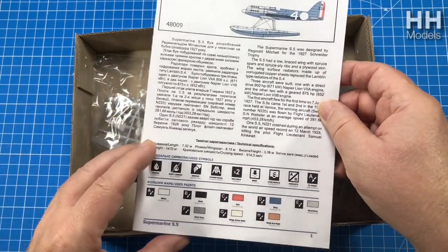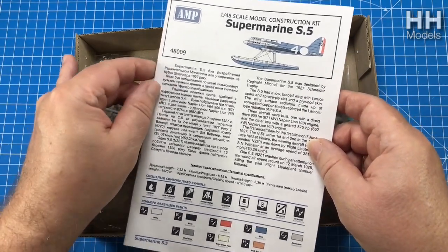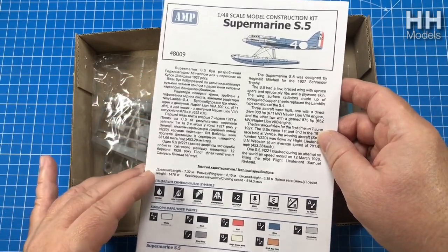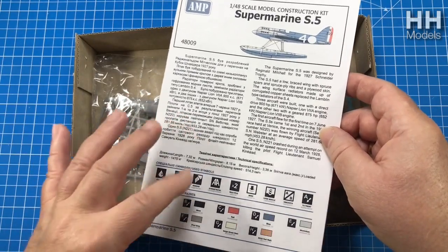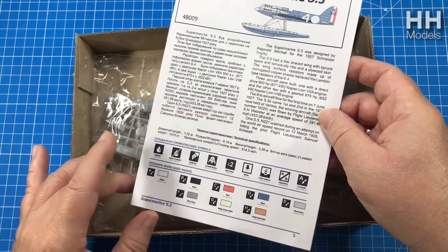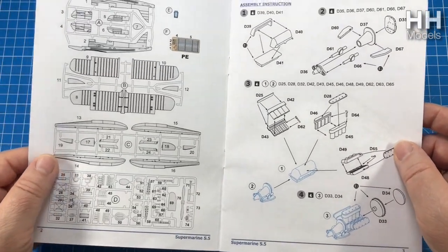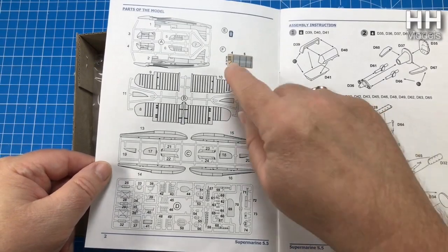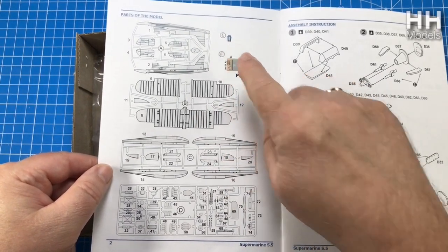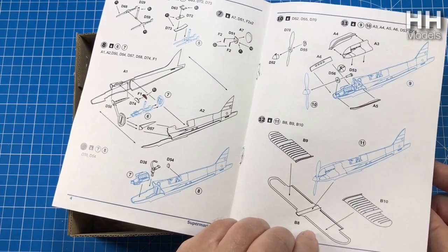It's a bit of a short run kit, so the instructions are printed out like a computer page. We do have it in what looks like acrylic - so must be Russian. You get a little bit of specs, symbols they're going to use, and an idea of the colours: blue, silver, white, red, bit of black, maybe a bit of graphite. You get a nice parts list. It does come with PE and the windshield. There are quite comprehensive instructions with quite a bit to do.